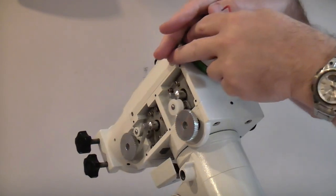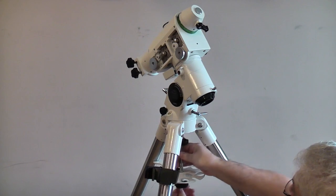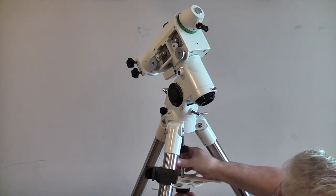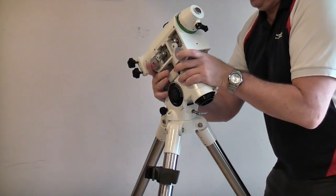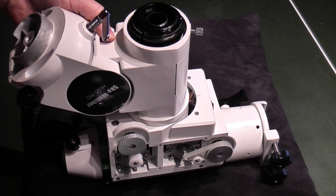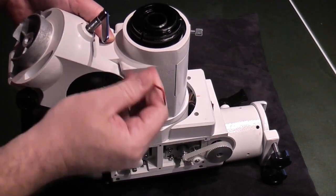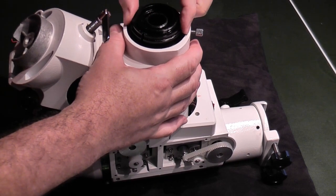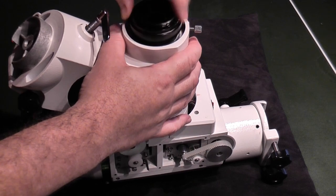Give the grub screw a good three or four turns but don't completely remove it — just loosen it right off. Now turn the head round and let it hang downwards. We're going to remove the entire head from the tripod, so remove the spreader from underneath, then loosen the azimuth bolt and lift the entire head off the tripod. Keep a good hold of it — remember there's no clutch done up on the RA. Put it in a specific orientation on its back with the RA axis bar vertical. The idea is to use the weight of the head and gravity to your advantage to avoid damage to the mount. It's a little unstable — I've put it on a pillow but keep a hold of it so it doesn't fall over.